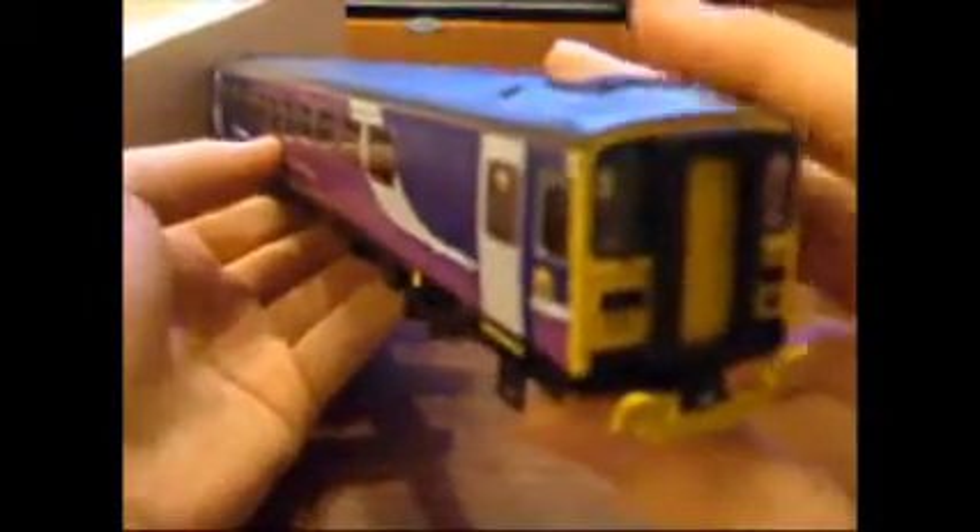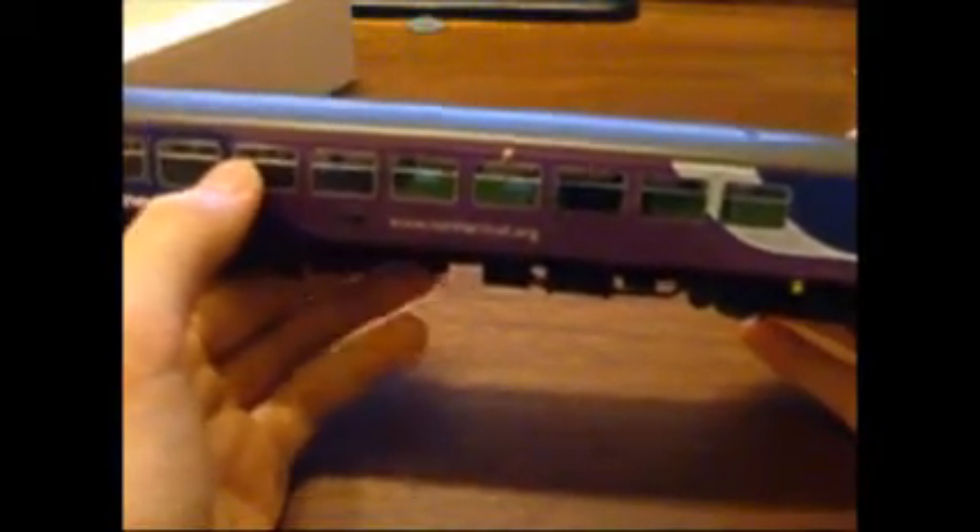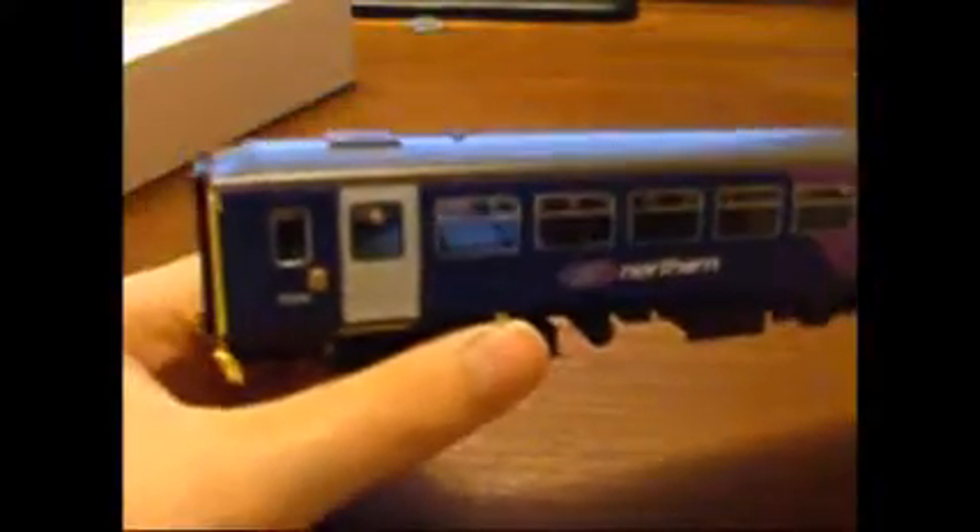There's one thing I do have to say about this — it has very poor traction around any curves. If you're going to buy it, make sure you have third radius and above curves, as the instructions say. It actually is third and above. Unless you run it backwards, it doesn't have any problems. But if you're going forwards, it just slips when it goes around the corners. And you have to keep the wheels very, very clean.